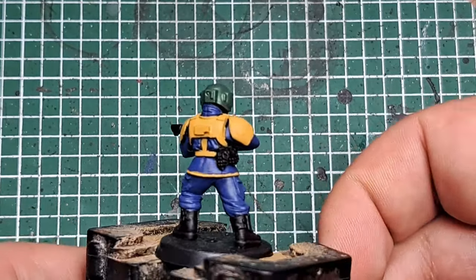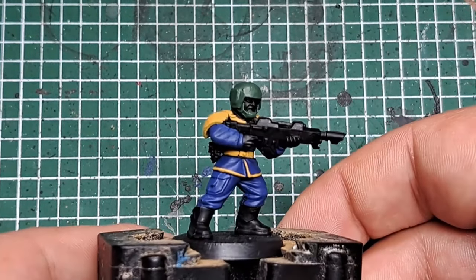After a couple of coats you can see we've got a nice solid cover of Waaagh! Flesh on that helmet.